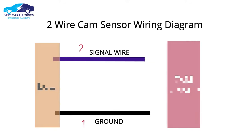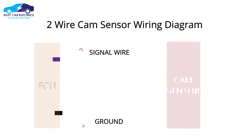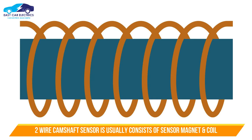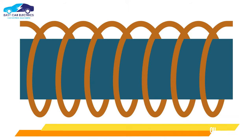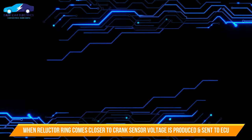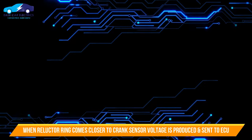Both wires are connected to the car computer, the ECU. A 2 Wire Camshaft Position Sensor is usually an inductive type sensor, which consists of a sensor magnet and coil. When the camshaft's reluctor ring comes closer to the crank sensor, voltage is produced, which is sent to the computer.